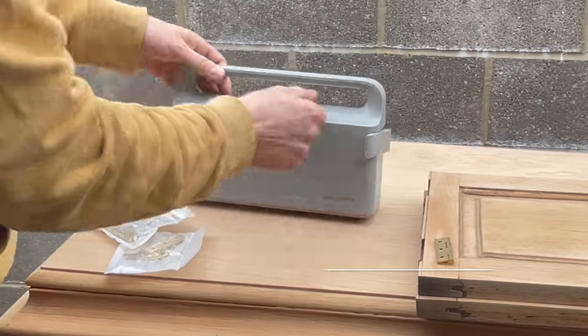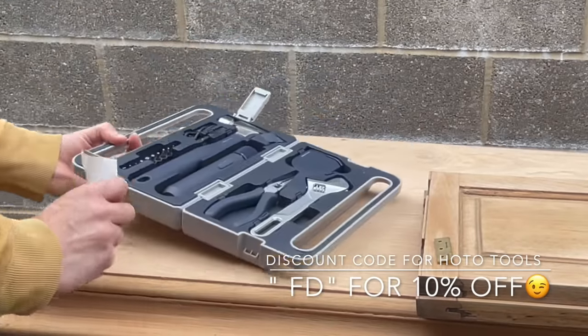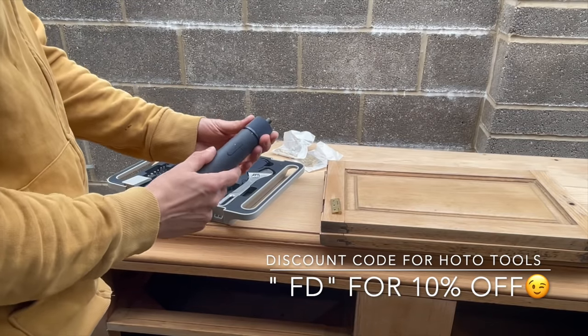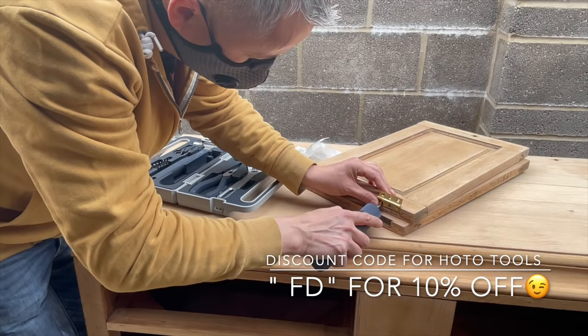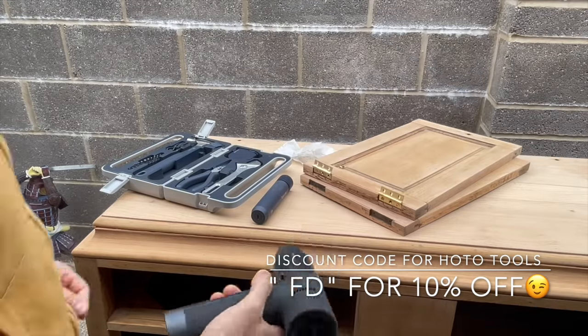And finally I attached the new hinges and hardware using my super cool HOTO screwdriver that I just got in the mail as I was making this video. If you guys are interested in HOTO tools, check the website in the description — there's also a discount code if you'd like to purchase one.